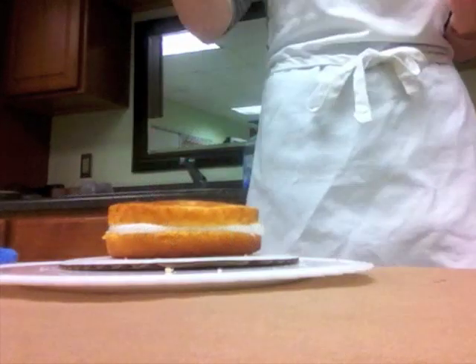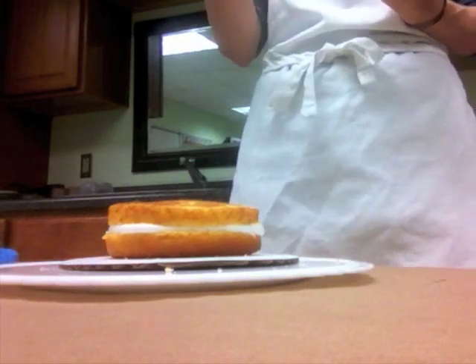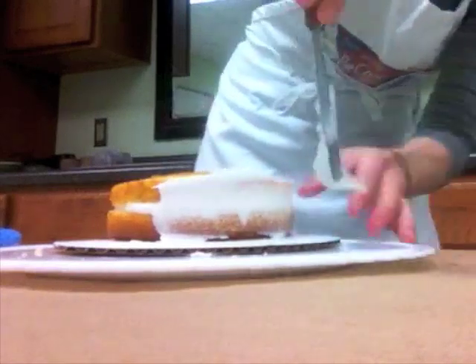The crumbs that are loose and on the surface of the cake — this is a thin layer of icing that's going to make those crumbs stick to it. I'm not worried about making it look pretty; I don't even care if cake is showing through.